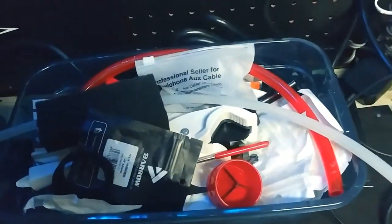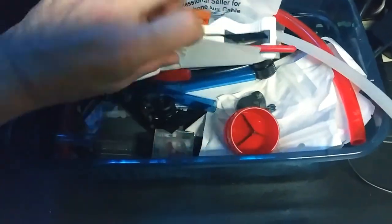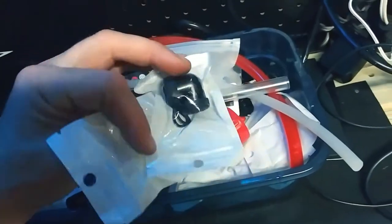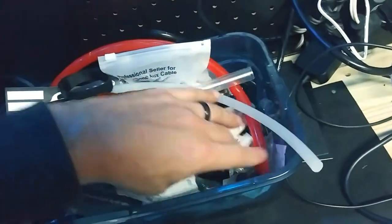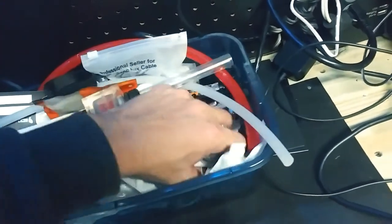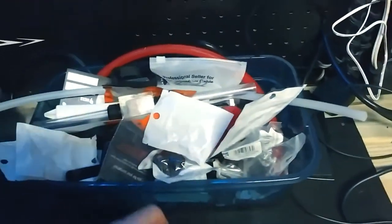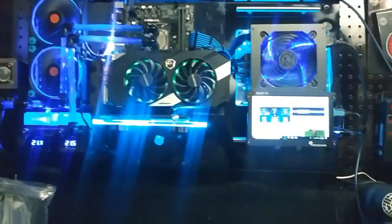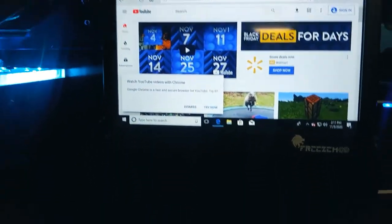I've got a whole container full of fittings — that's all that's in here, just tons and tons of fittings. I would say I probably have over a thousand dollars worth of fittings just in this bucket alone, but I reuse my fittings a lot.